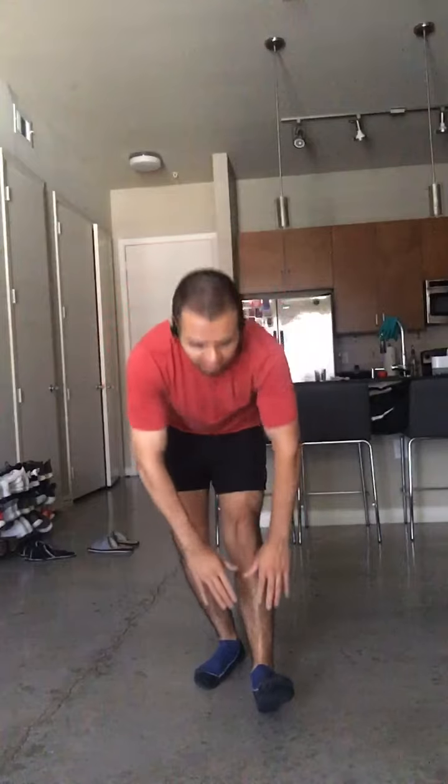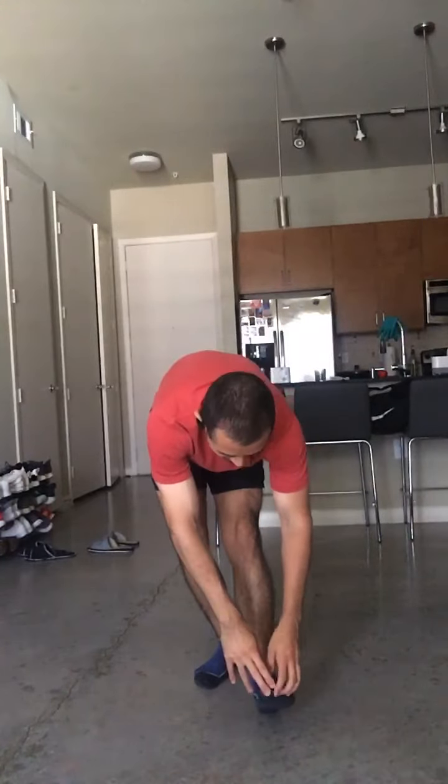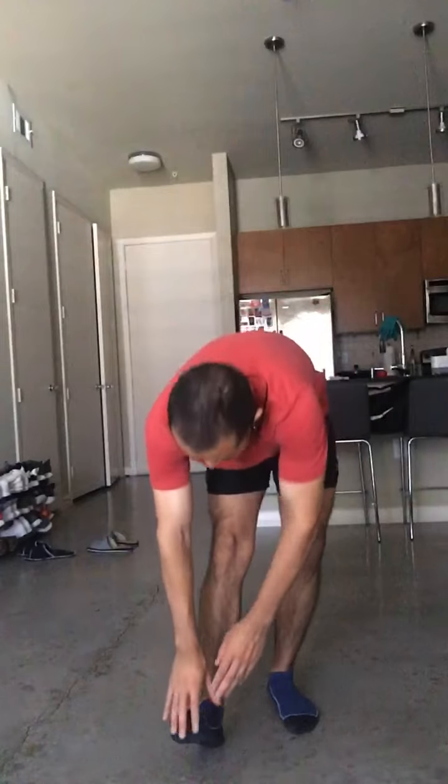Now we're gonna put one leg out in front just like this with the toe up. We're gonna reach down — it's gonna feel tight right back there. Good. We're gonna come up and go down to the other side and hold it there.